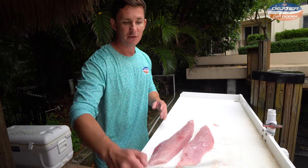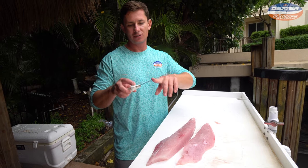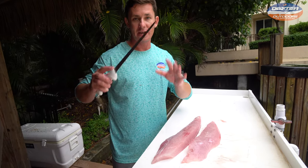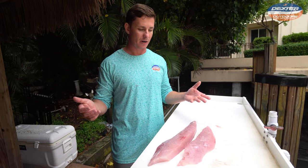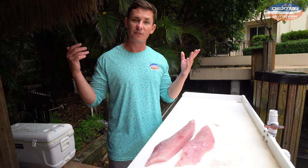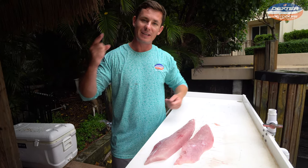I want to thank you guys so much for watching. If you're interested in either of the knives I used today — the six inch Dexter curved boning knife or the nine inch narrow fillet — I'm going to have them linked below so you can go directly to the site. Thanks so much for watching, liking, and subscribing if you haven't already. I'll catch you guys in the next video.